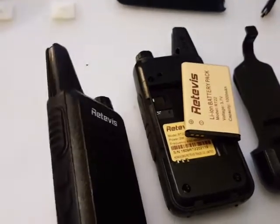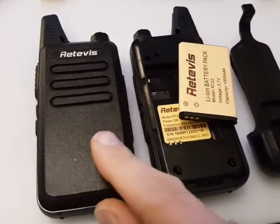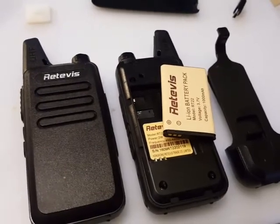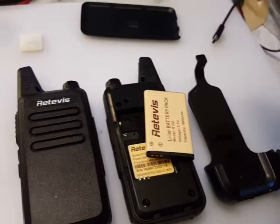They're 16-channel UHF FM radios. The part number is RT22 and they're sold under a few different brand names. This one is the Retavis — I hope I've pronounced that right. It appears to be, at least in terms of case styling, a copy of the Hytera PD365.